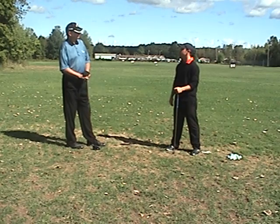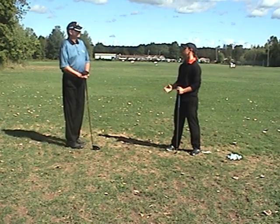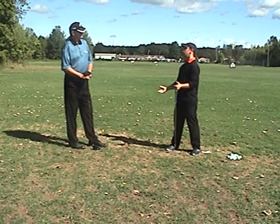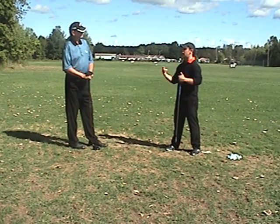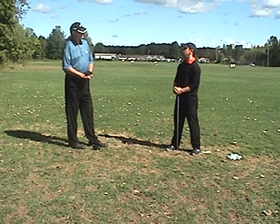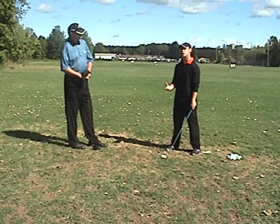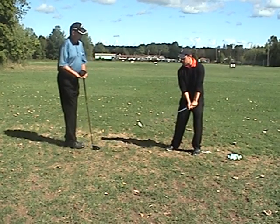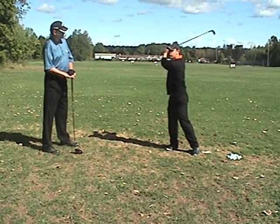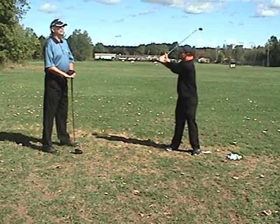So how do we get rid of it? Well, one of the first things I always pay attention to is the takeaway. If the takeaway isn't started properly it has a domino effect and everything's going to be off. If you start off the swing with tension in your arms and you start it back by trying to pull the club up to the top, the tension in your arms will pull you laterally.